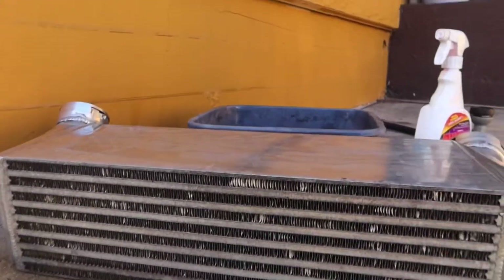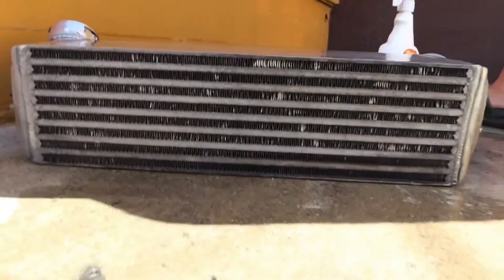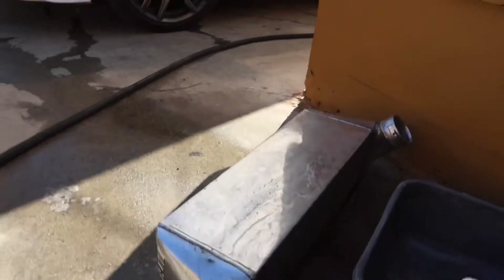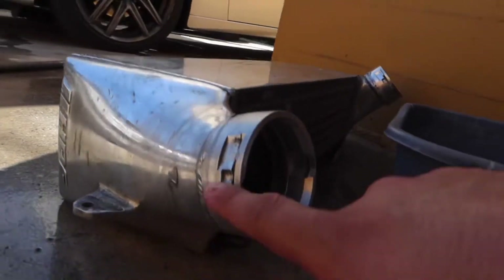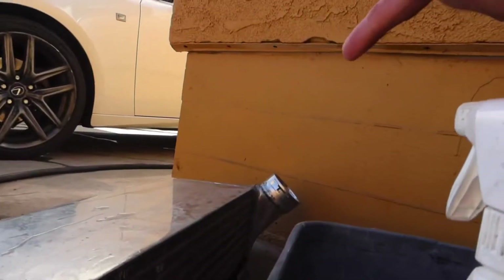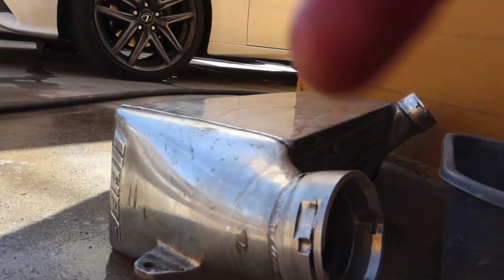This only applies if you're getting a used one — if you're getting a brand new one your fins are gonna look really perfect. Once you finish cleaning it with the degreaser and water, this intercooler uses the stock C-clips and just bolts on. You basically just unbolt the stock one from right here — it holds with one bolt here and one bolt on the other side.